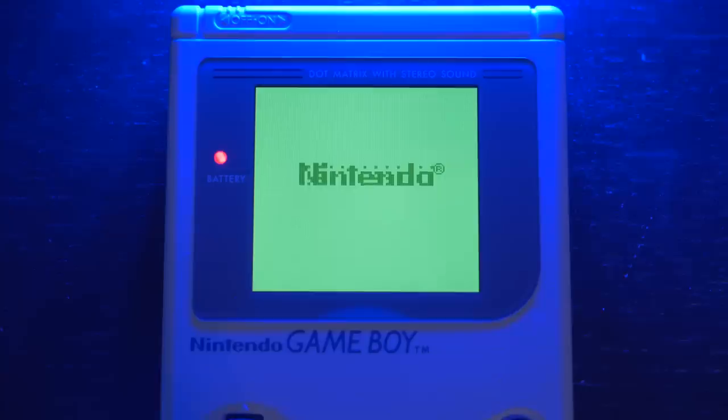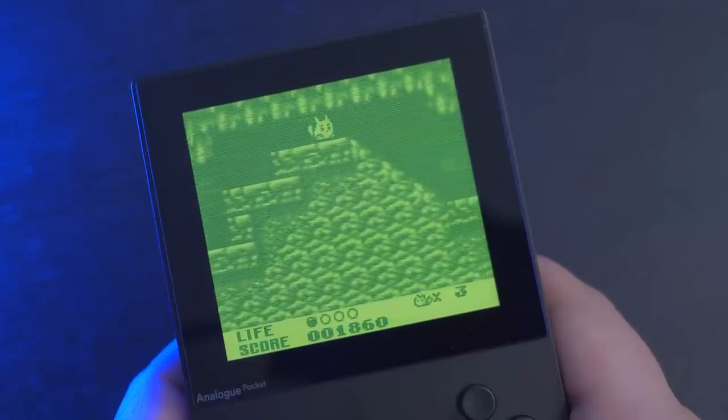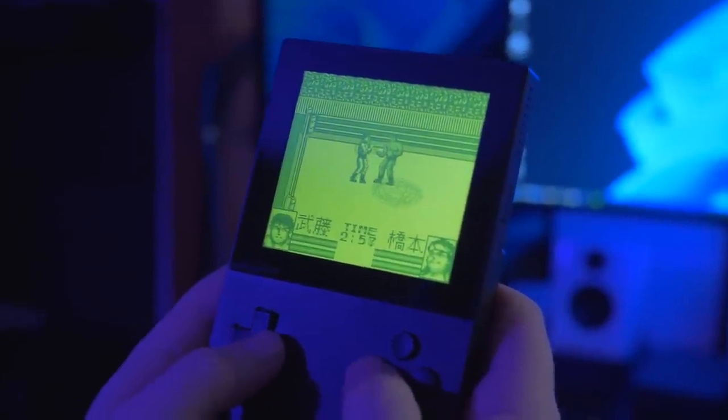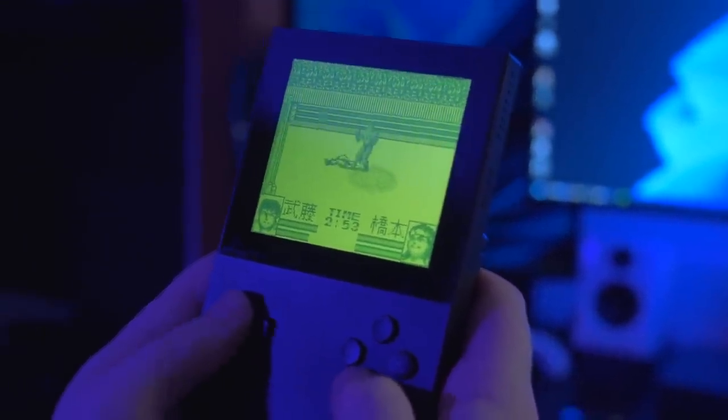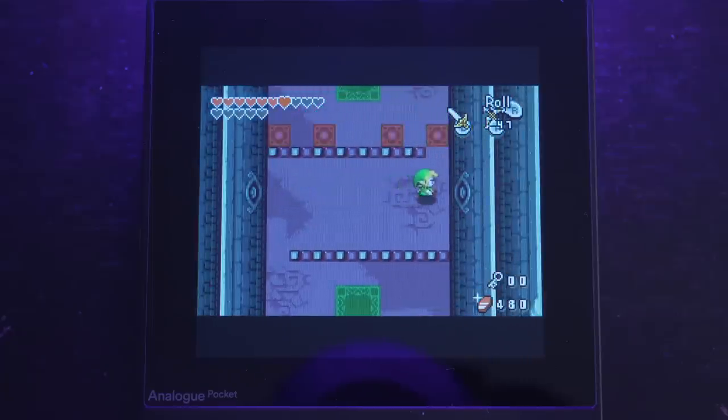If you're swapping in different game carts, you might occasionally run into an error message — this is basically the Analog Pocket's version of handling a dirty cart. Just take out the cart, clean it, and try again. I found it very difficult to locate any visual bugs or issues. The chance of them existing is certainly not zero, but it seems like nearly every game should function pretty accurately to almost perfectly on the Pocket. For Game Gear and GBA I don't own a flash cart, so my testing was more limited, but every game I tried worked great.